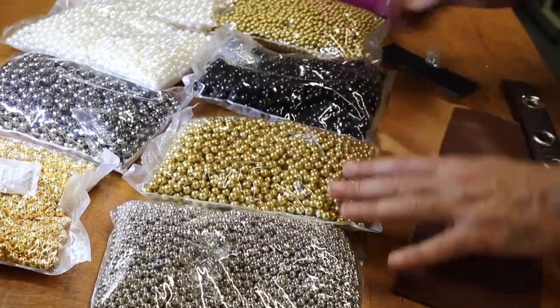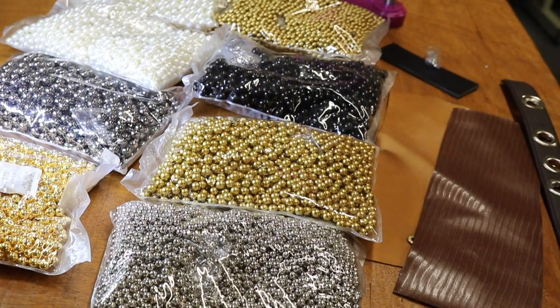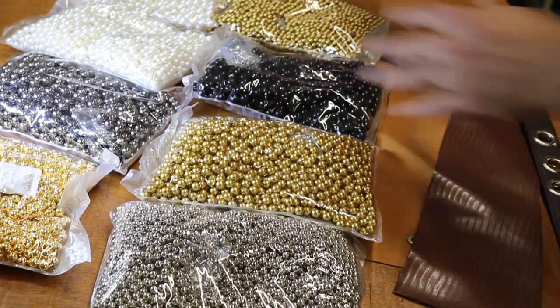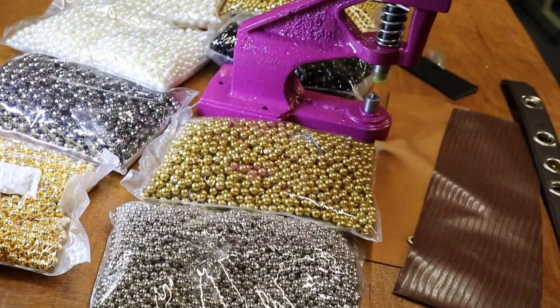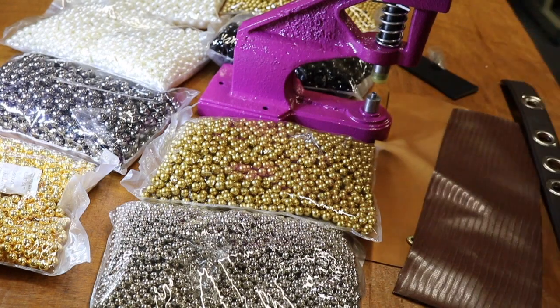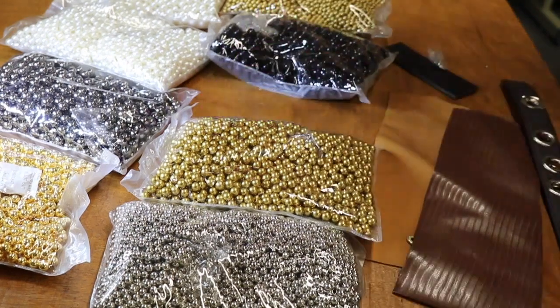Installation is done the same way as any other press that we have for rivets and snaps. You use our press snap machine — it's a great machine — and we have a die for it. It comes in 6, 8, and 10 millimeter.